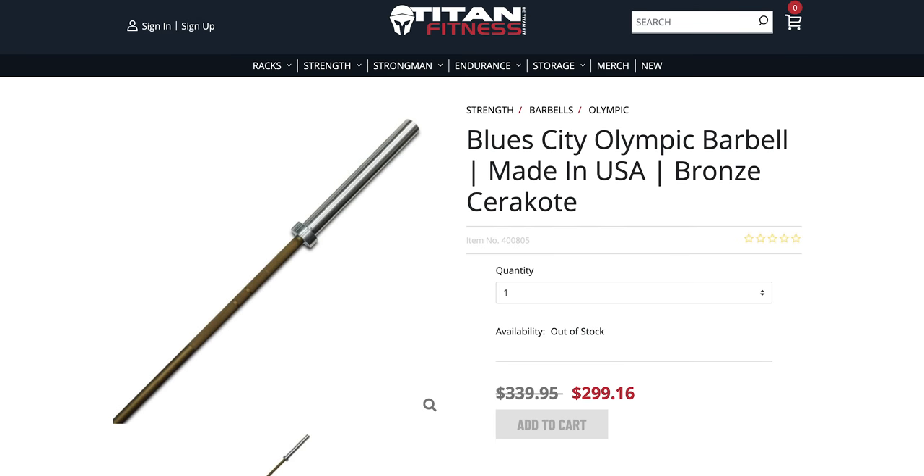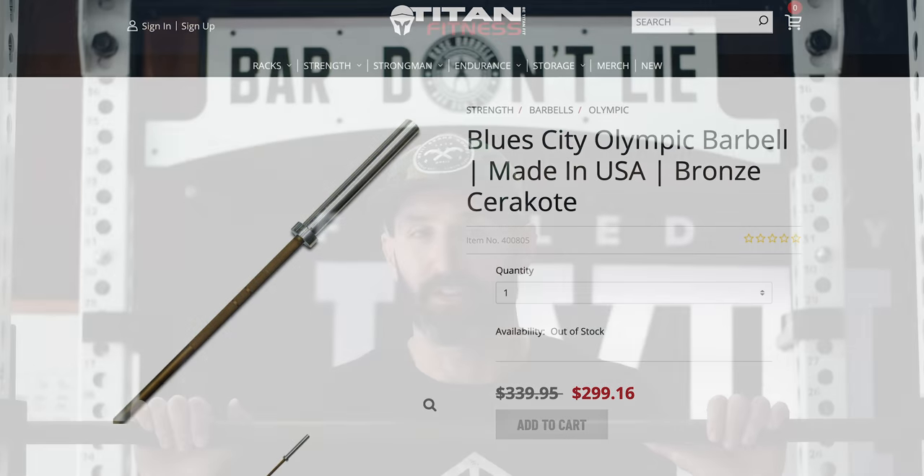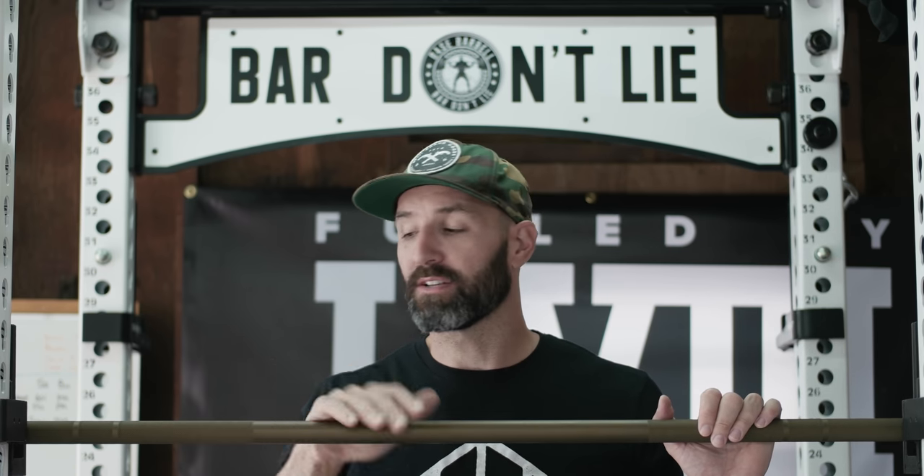I said 'typically' because now that they're starting to get into the USA market, things are starting to change a little bit. This bar compares directly to the Ohio Bar or at least it's meant to compete with it. However, the list price on this barbell is $340, whereas the Rogue Ohio Bar in Cerakote is $325. You'll probably never pay full price for a Titan piece of equipment because they're always running sales — usually 10 to 20 percent off — plus they have a loyalty program where you build up points. So on average this bar will probably sell for around $300. It is cheaper, but strictly at MSRP this bar is actually more expensive than the Rogue variant, which I think is the first time that's ever happened in Titan's history.